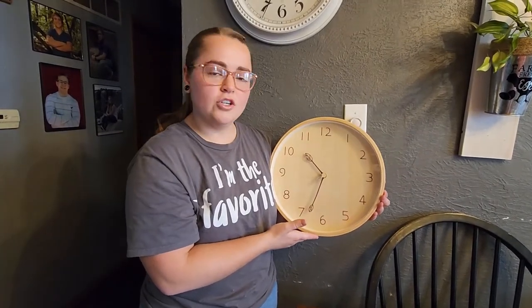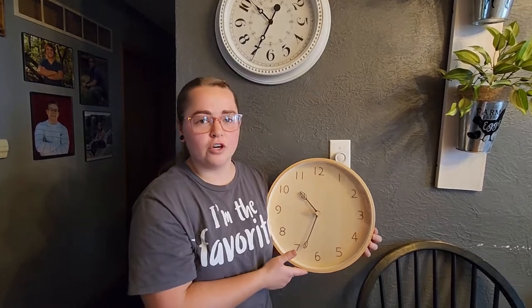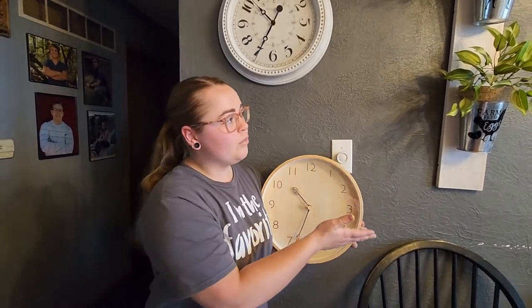This is going to look perfect in your kitchen, office, or living room — especially if you're going for the farmhouse type of look. That is what we are going for.